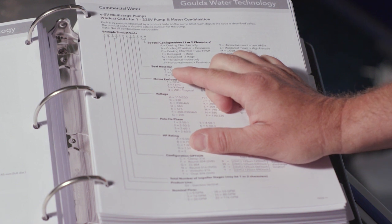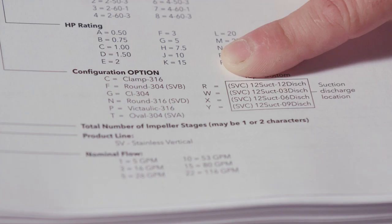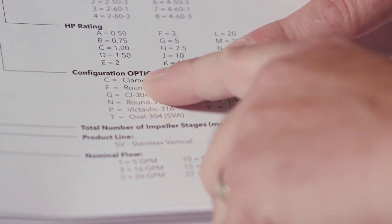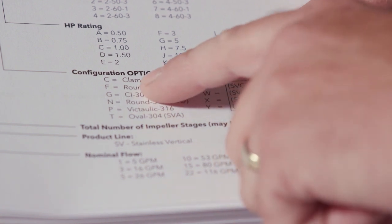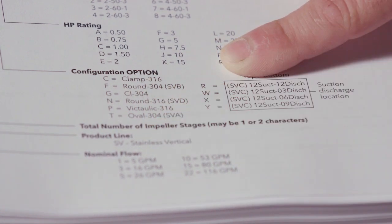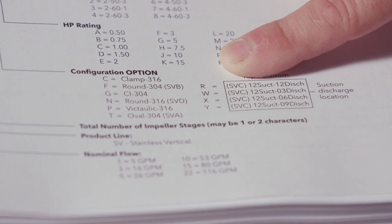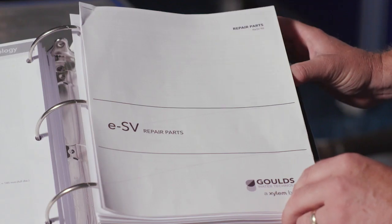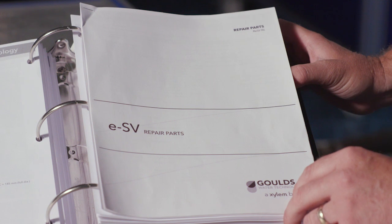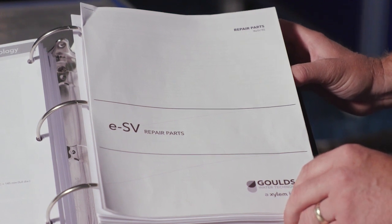Here's an example of the product code for a pump and motor combination. On the same page, what we're going to be focusing on today is called the configuration option. We're going to review every one of these options, and we do have the specific parts we can look at to see the differences between all of them.